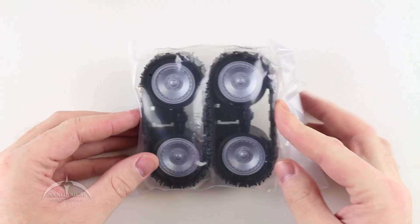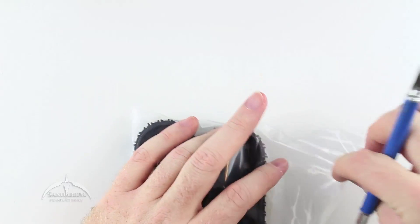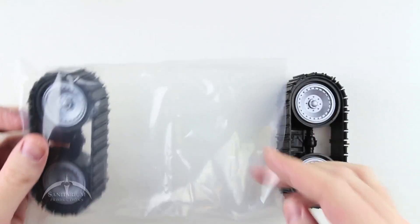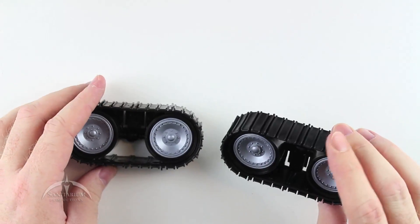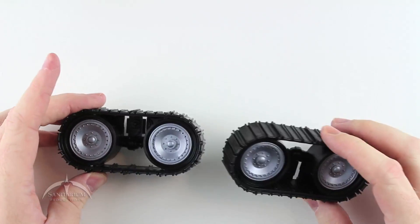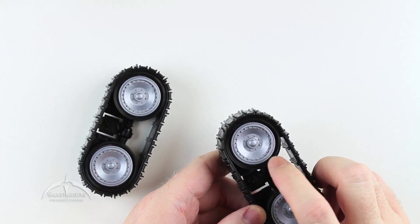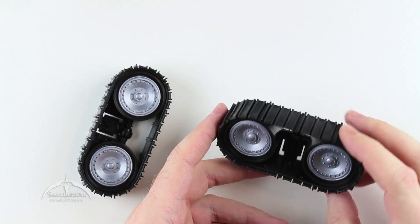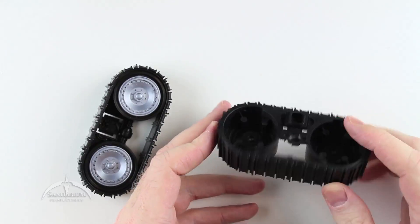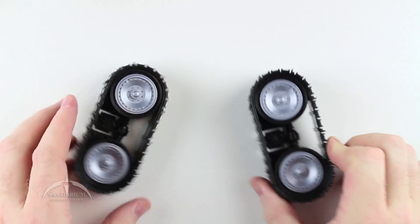Next up we have the tank treads for the Basilisk — one and two. These are pretty cool looking, using the traditional Snowcat mold. The hubcaps are painted in an almost light purplish-gray metallic color that shines pretty nicely. The tank treads do not move, in case you were wondering.